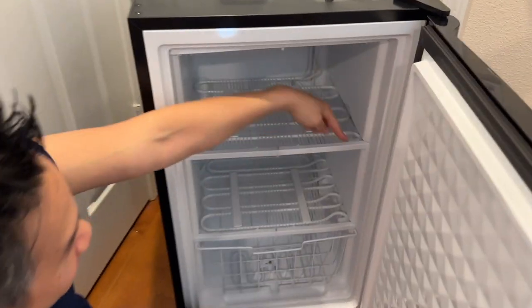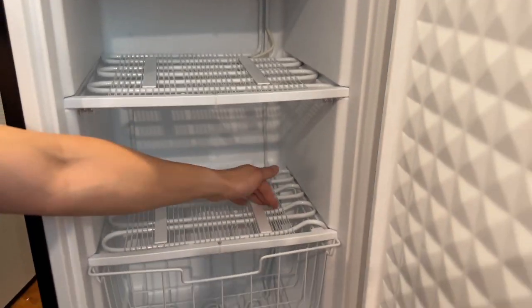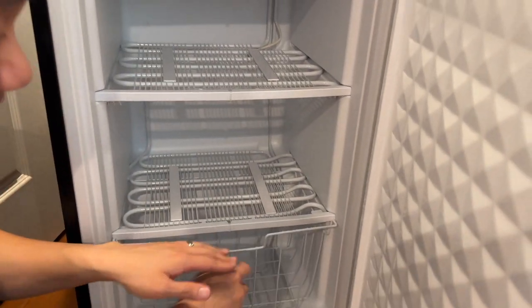Number one, look at the shelves. These are quick-freeze shelves, which means there's refrigerant running through here, making it super cold. You've got refrigerant running through up top right there, right here, and down below as well — giving it the ability to freeze things very, very fast.